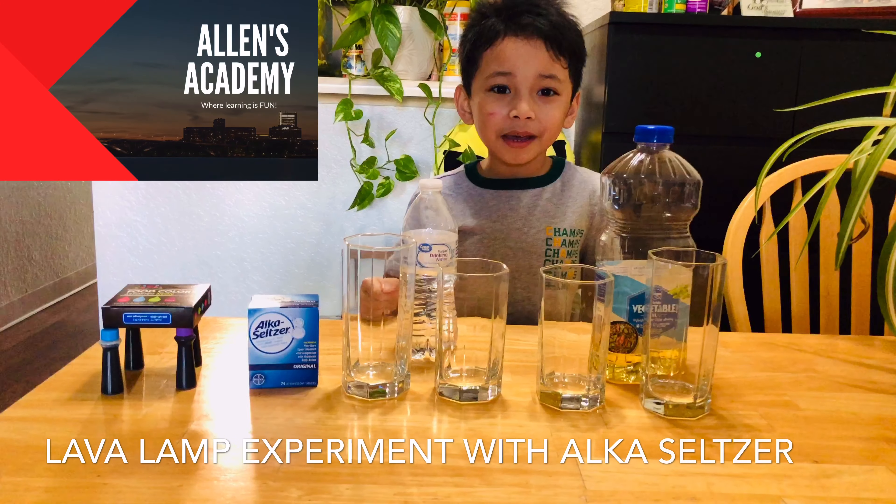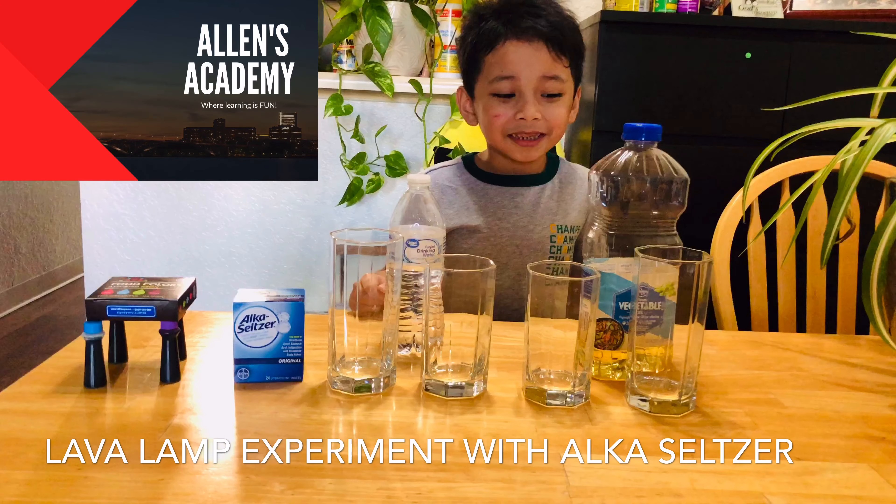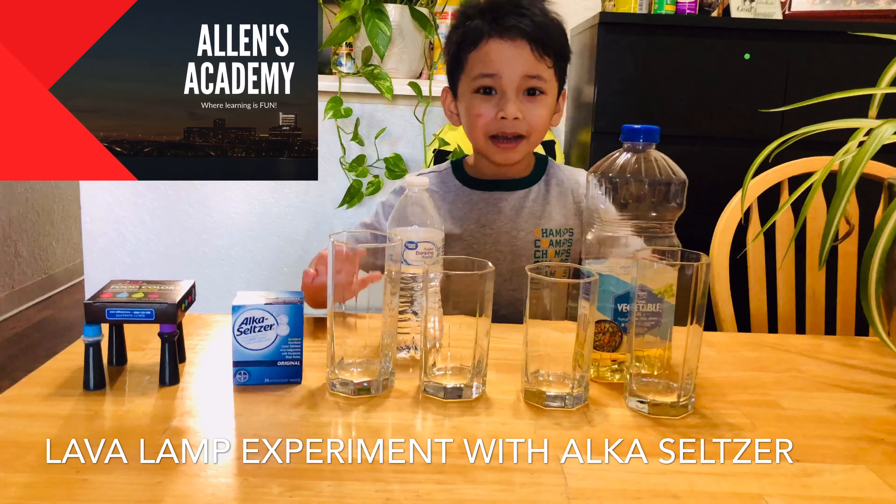Hi everyone! It's me Alan from Alan Academy. Today we're gonna make a lava lamp. I hope you're excited and like this video.